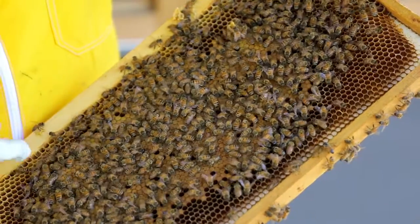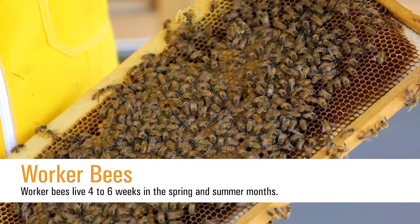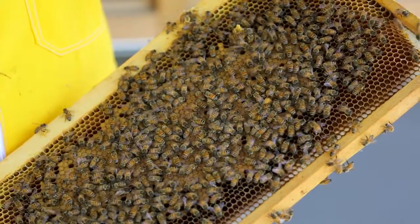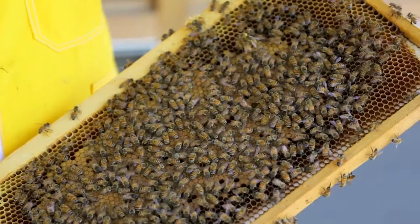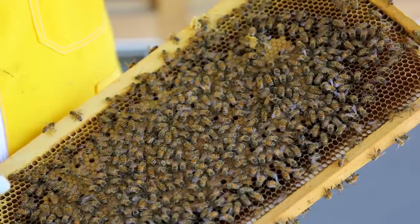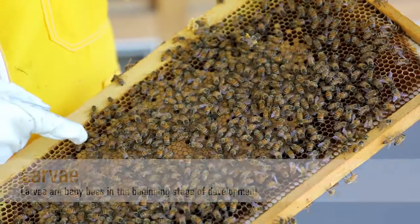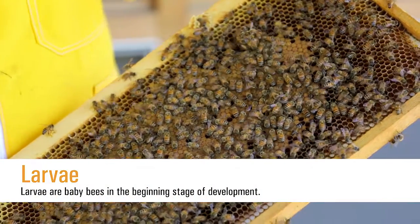Now most of the bees on this frame are worker bees, who are female. Worker bees only live about four to six weeks during the spring and summer because they literally work so hard. They have different jobs, some of which include cleaning the hive — you'll notice some of them cleaning each cell or caring for the young. You may also notice them sticking their head inside cells, where they could be feeding the baby bees in the egg, larva, or pupa stage.